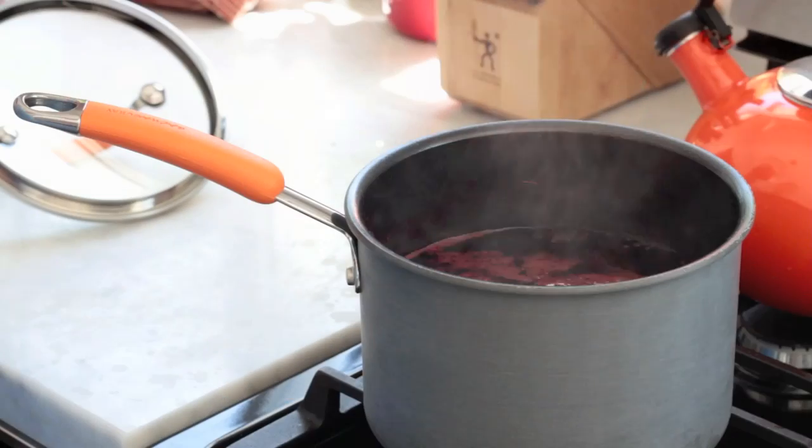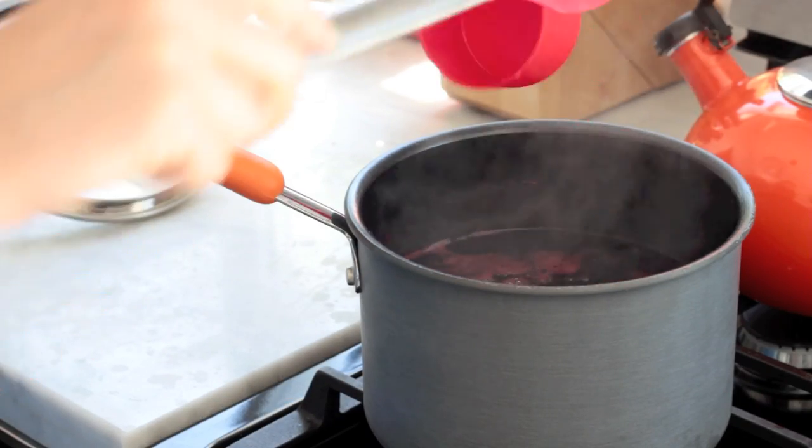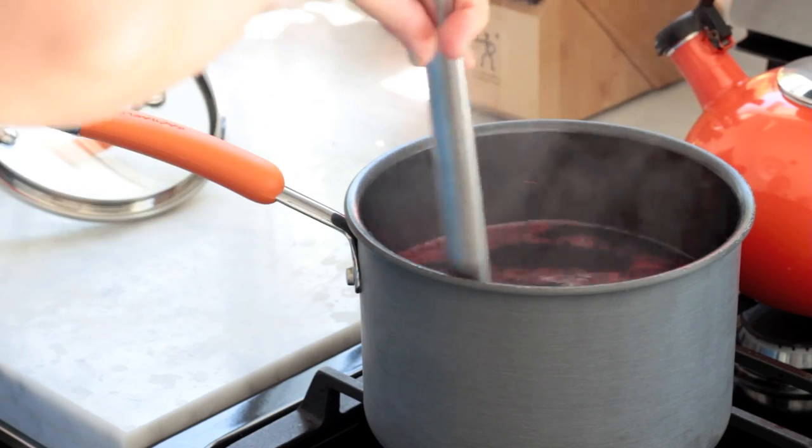So you've got to soak your dried hibiscus flowers in water, preferably overnight, but at least four hours. I'm going to add about a half cup of sugar — make sure it dissolves. Just turn it off the heat and wait for it to come to room temp.